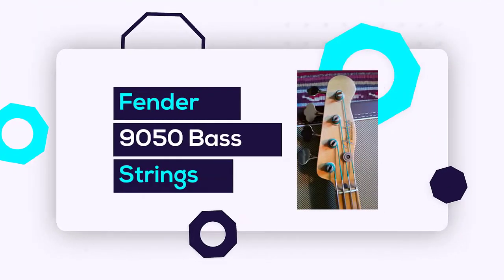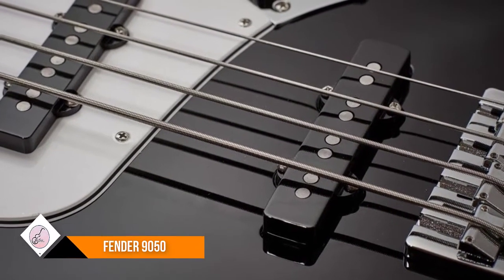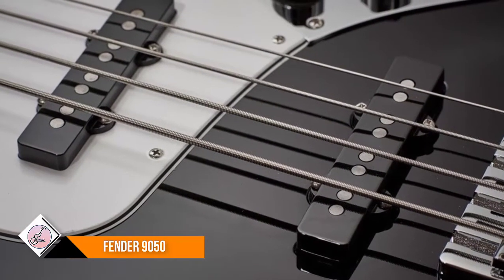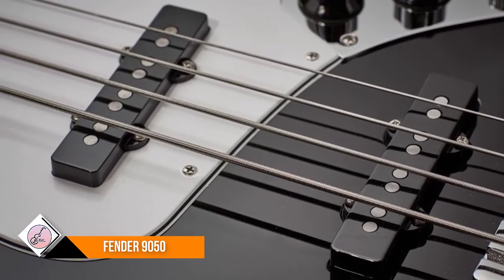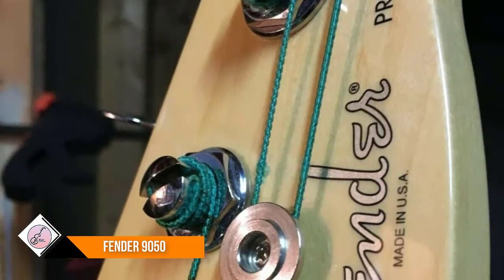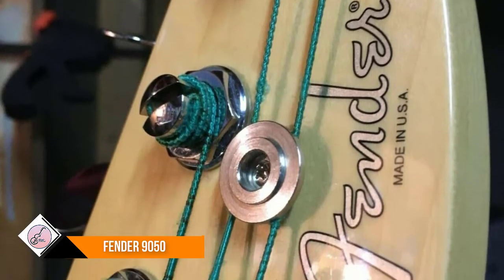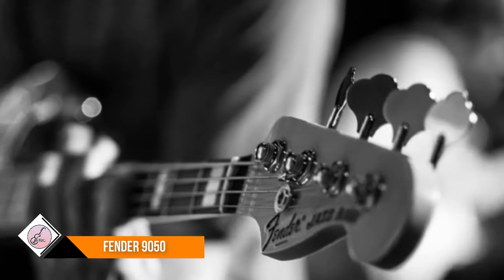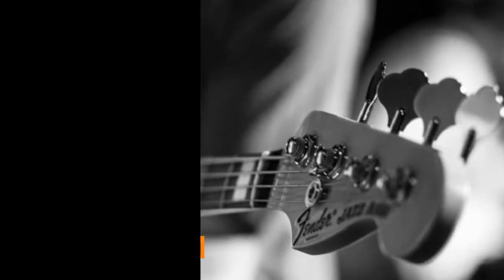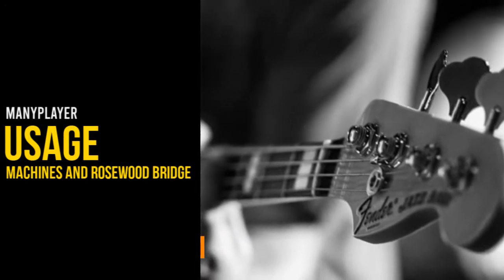Number four: Fender 9050 bass strings. Fender Stainless 9050 flat wound strings offer warm, rich tone with reduced finger noise and a long life. For reggae, jazz, country, R&B, and more, there's no better way to sustain a mellow flat wound tone with a sleek feel and ultimate tuning stability.